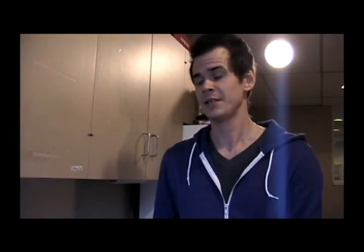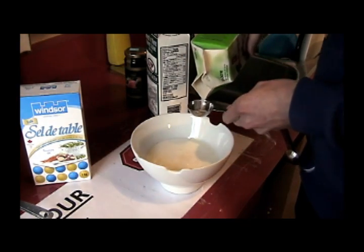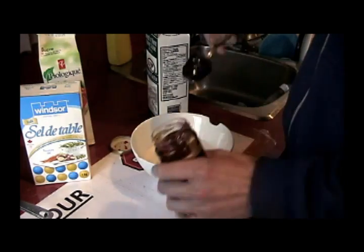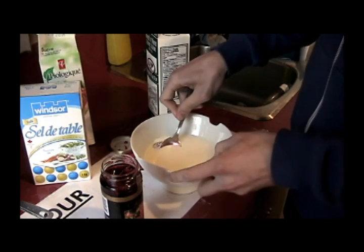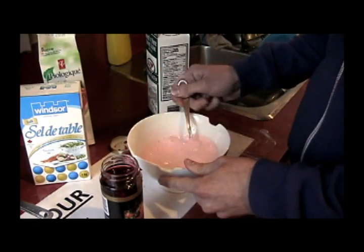Okay guys, so we're gonna start off with our cup of cream. To that we're gonna add about two tablespoons of sugar — a little extra isn't a bad thing. And then on top of that, about a tablespoon of our jam or jelly or whatever you have lying around. Then we just have to mix it up until it's a nice consistency and we're ready to start making ice cream.